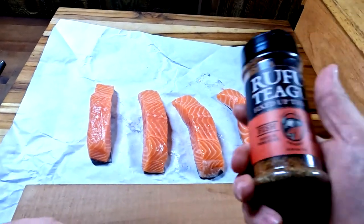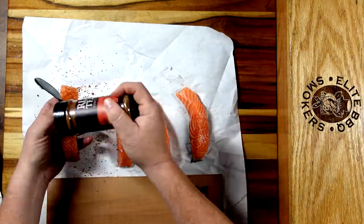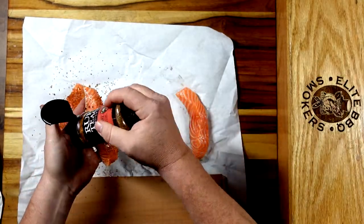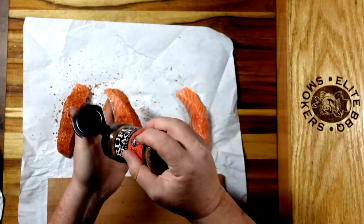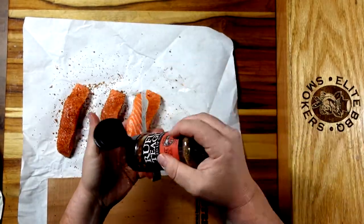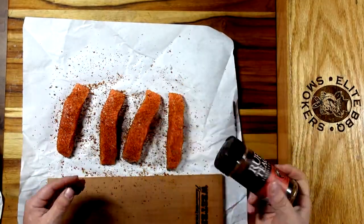The rub we're going to use today is Root Fatigue fish rub. This rub has got a good mixture of salt, sugars, and different spices — also some onion and some garlic in there. That's a good rub to use for any type of fish. I like this rub but you're welcome to use anything you want, you can make your own — there's absolutely nothing wrong with that.